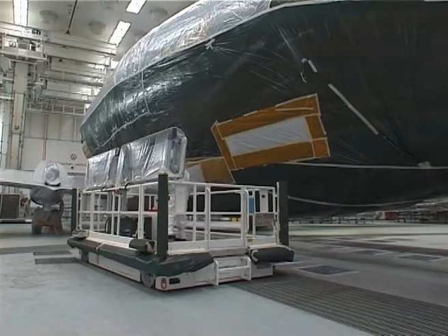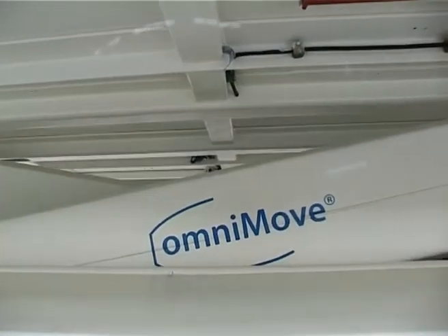The working platforms can be retracted to approximately 700mm and raised to a working height of 8,000mm.